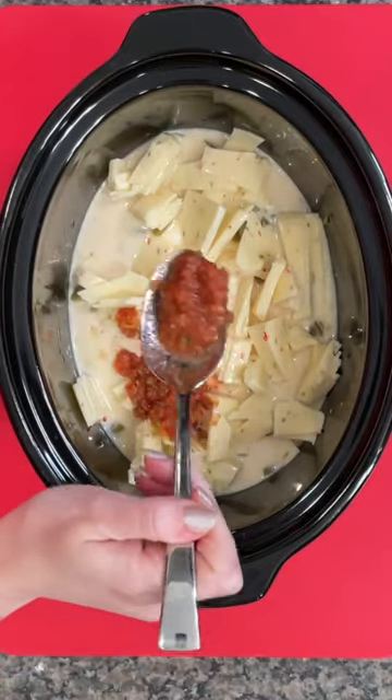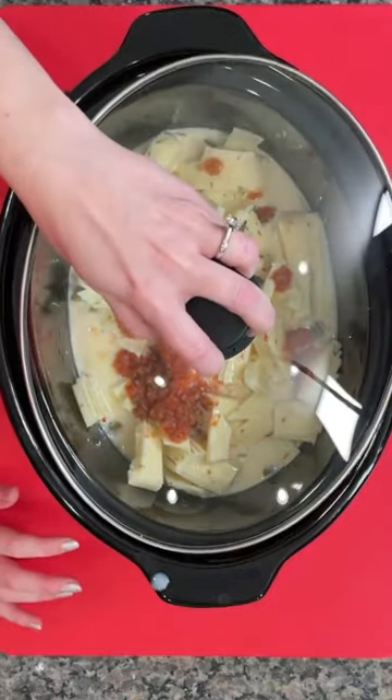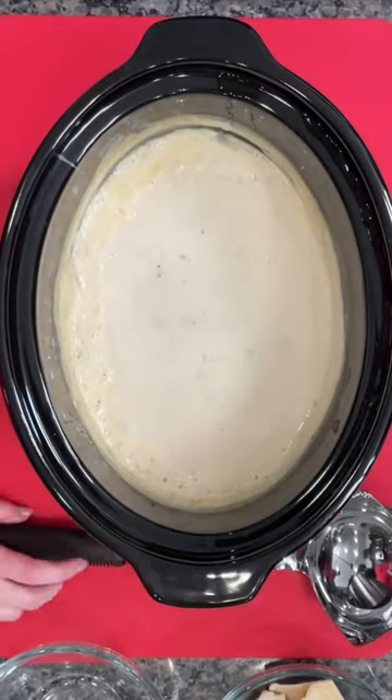There's some salsa added to this one, but that's optional. Put the lid on and cook it on low for a couple hours, stirring in the middle. Look at this beautiful white queso dip!